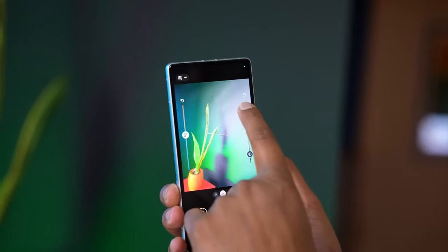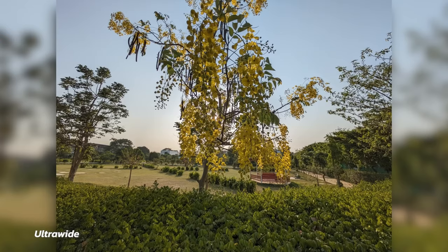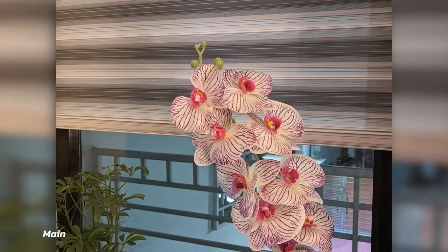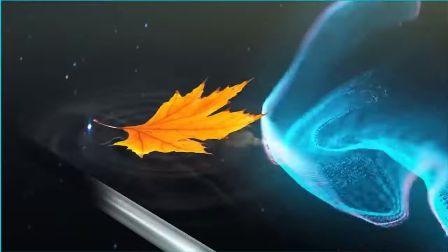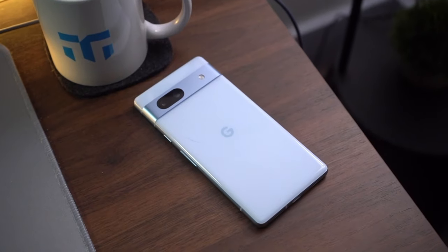Google's Night Sight function is still one of the best in the market when it comes to low light, though the Pixel 7a's 64MP camera does add a little more noise to pictures than is ideal. Even though the Pixel 7a's photo of a nighttime mural appears slightly underexposed, it has a better white balance than the S23 Ultra and still manages to capture a lot of detail.